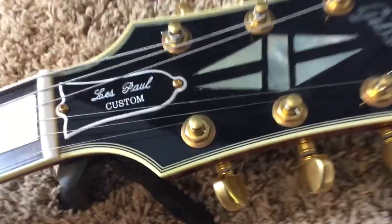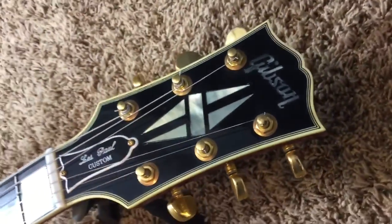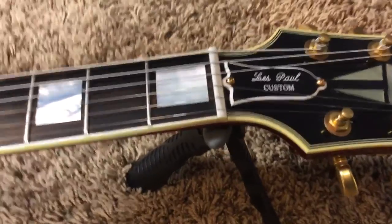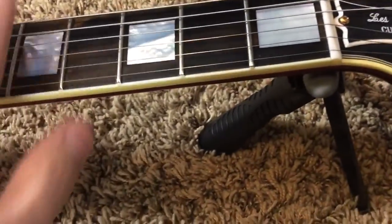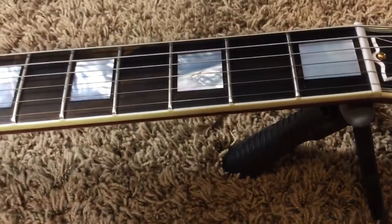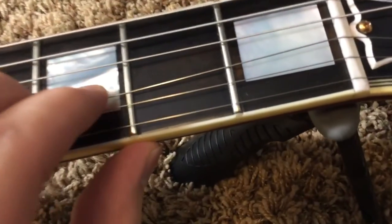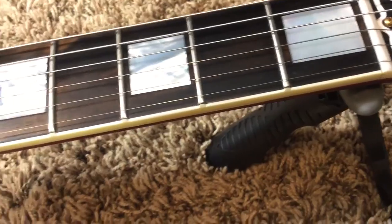No major scratches on the headstock — some light string change marks, but it looks pretty good. Got your sweet Les Paul Custom truss rod cover with the bold outline. This guitar is set up really well, honestly. It's got low action without too much buzzing — your typical buzz, but not bad. Not even what most people would call a buzz. In fact, this guitar is very resonant.